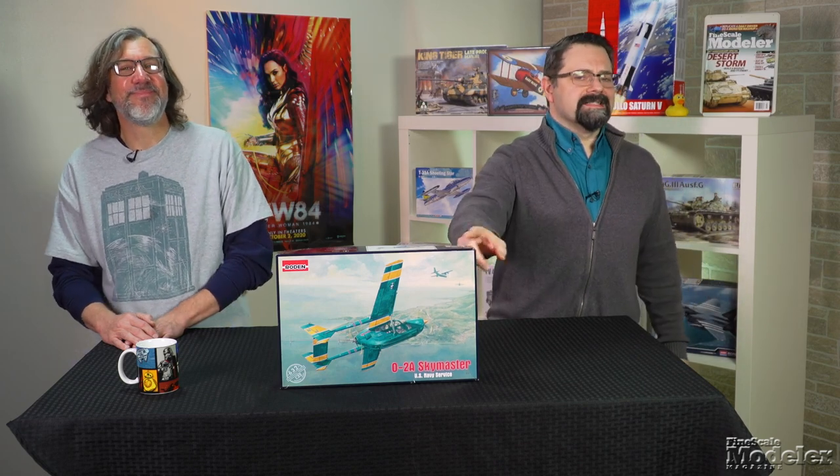Happy New Year and welcome to another edition of New Product Rundown, the show where we go through and look at the latest kits. I'm Tim Kidwell. I'm Aaron Skinner.